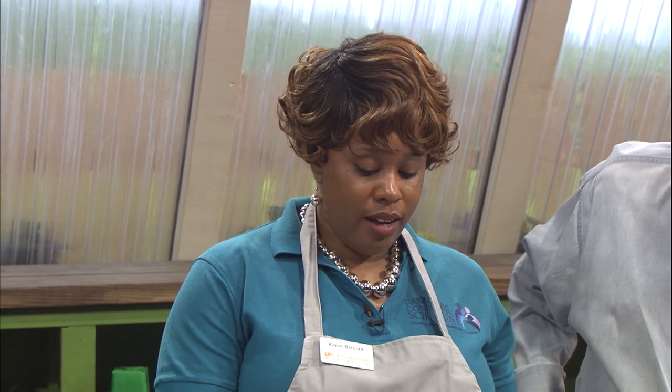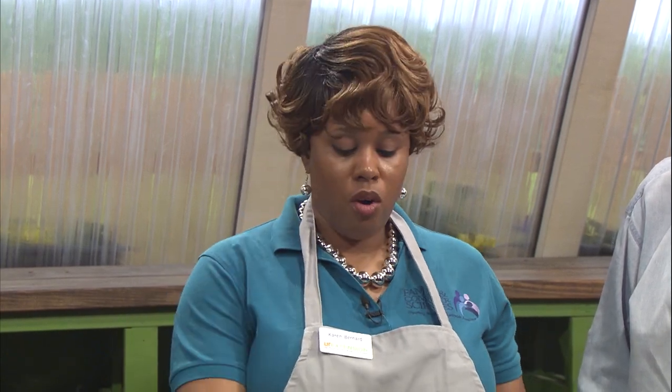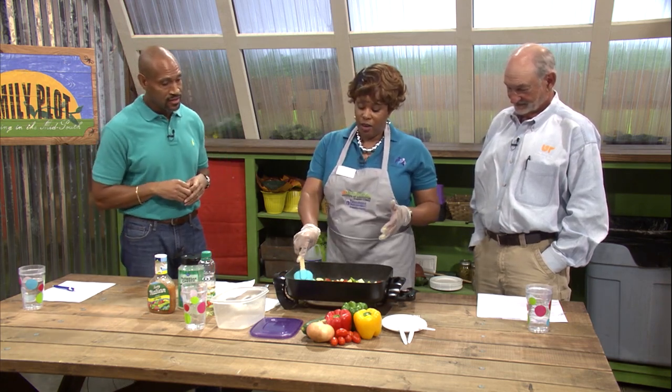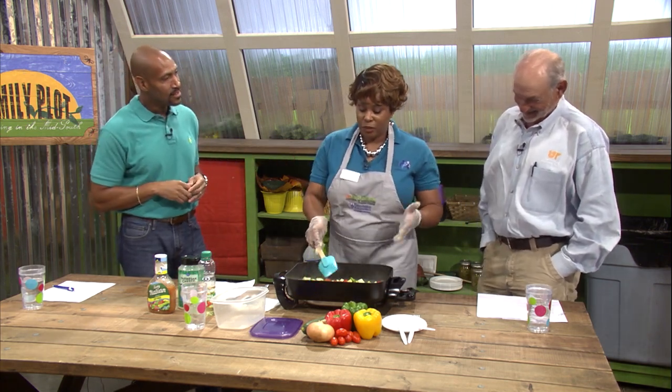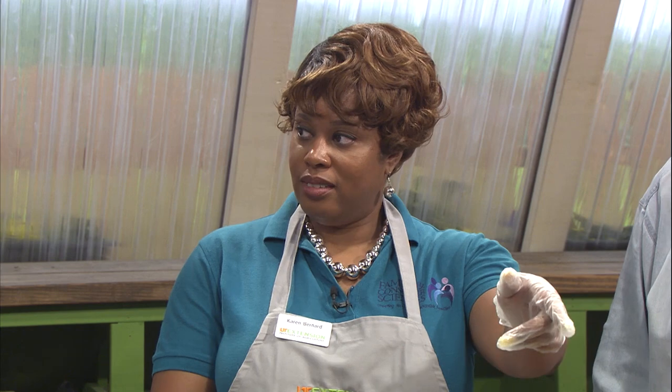There are farmers markets all over the city - we have a lot here. We actually have an intern with the extension office who is going to two farmers markets. She's going to the Methodist South Farmers Market on Monday afternoons and the South Memphis Farmers Market on Tuesday and Thursday mornings into the afternoon. She does food demonstrations just like what I'm doing right now, right there on site. The first week at the Methodist Hospital Farmers Market, a lady tasted the food and then went straight to the producers to purchase everything she needed for the recipe.